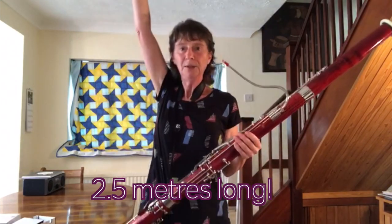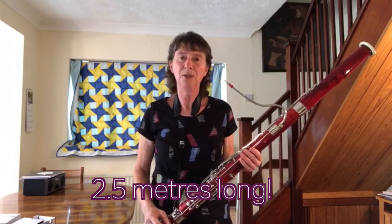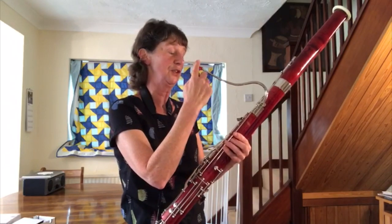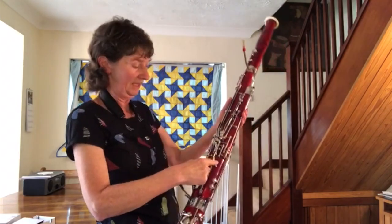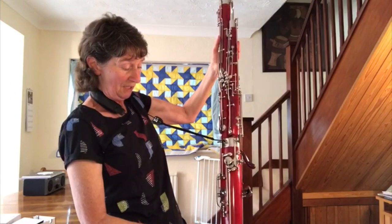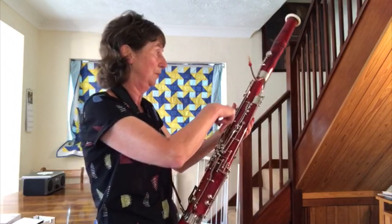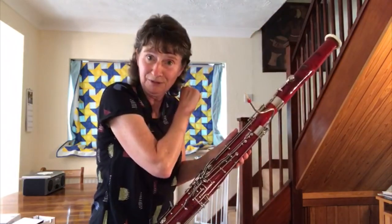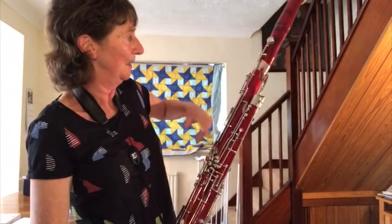So if it was a straight pipe, it would be up here and I wouldn't be able to reach the top to blow. So they've put a bend in it, so they've brought the top down to here. This is the top, and then as you get lower and lower, the sound goes down this tube, right to the bottom. And then there's a bend, and the sound carries on round, so the tube's still getting longer, and it goes all the way up here, and the lowest note comes out the top here, which is the bottom if you like, and looks a bit like a chimney.